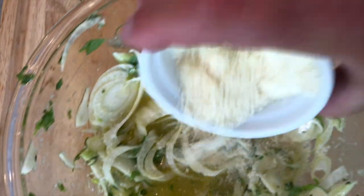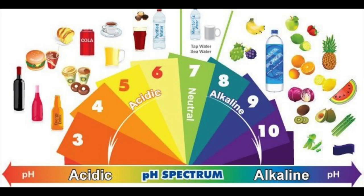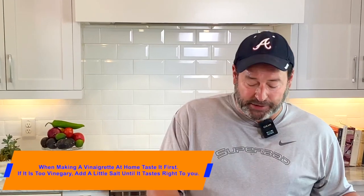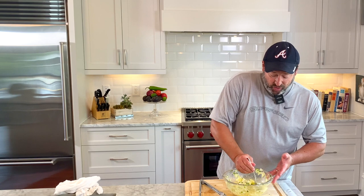Next, add the grated parmesan cheese — you can use fresh or the stuff from the green container. Now taste it to see if the pH is correct. In cooking, pH refers to whether something is very salty, acidic, or vinegary — in this case, lemony. Taste it to make sure it's nicely acidic, and add a little more salt if needed. Mix it again until it tastes good.